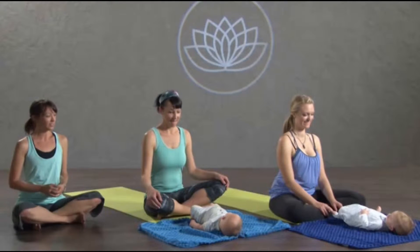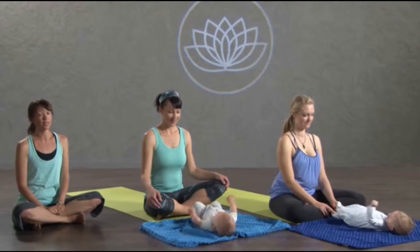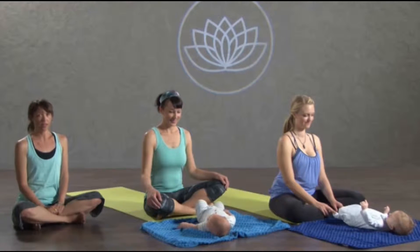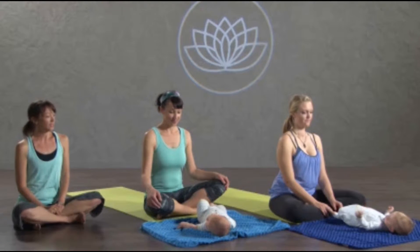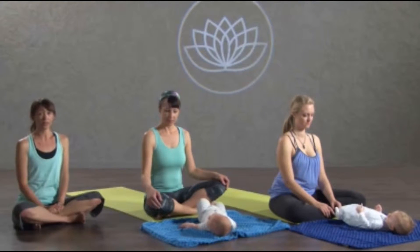Moving through the flow, the sun salutations play peek-a-boo — wiggle fingers. They love to see the movement, and they're calmed by your breath, so keep that in mind. If your baby happens to need to be held, that's perfectly fine too. We can work with that.